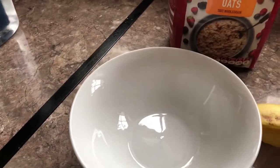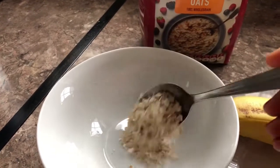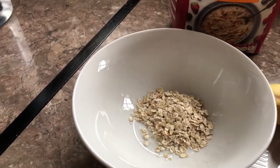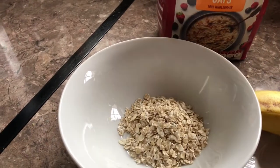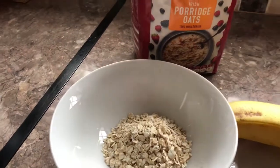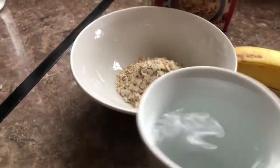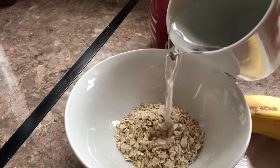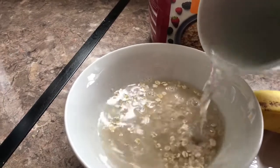First of all, we're going to start by measuring three spoons of oats into a bowl and we're going to soak it for five to ten minutes. You just put the oats into a bowl, put your dates into it, and let it soak for five to ten minutes in order for it to dissolve and get ready to be blended in the blender.